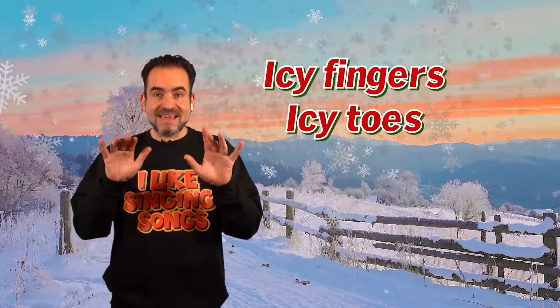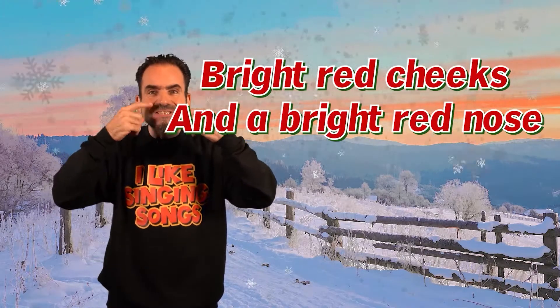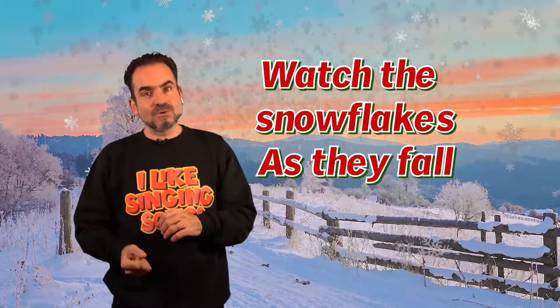Icy fingers, icy toes, bright red cheeks and a bright red nose. Watch the snowflakes as they fall.